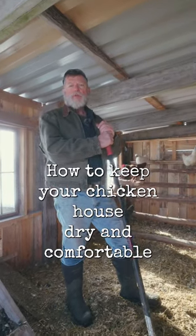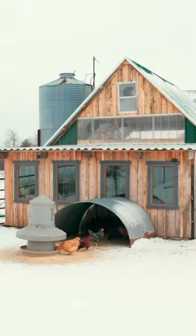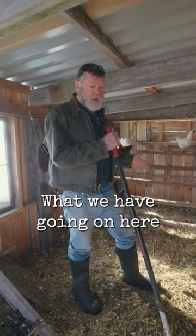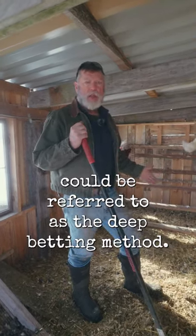How to keep your chicken house dry and comfortable in the wintertime and muddy months as well. What we have going on here could be referred to as the deep bedding method.